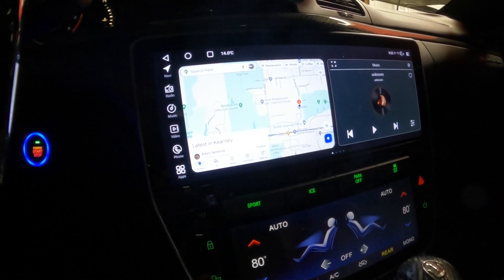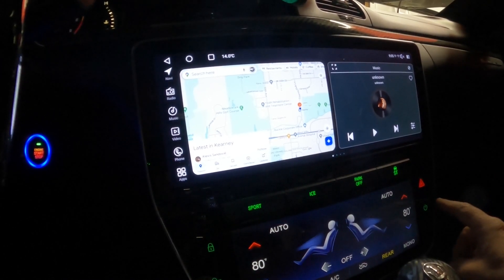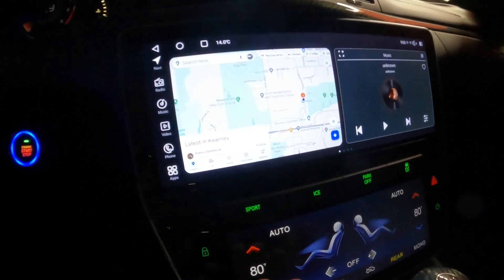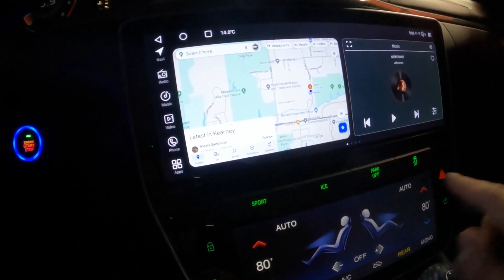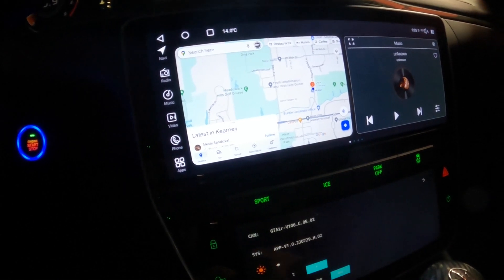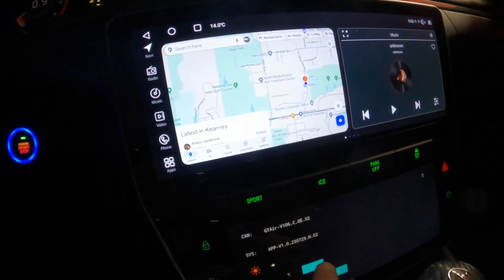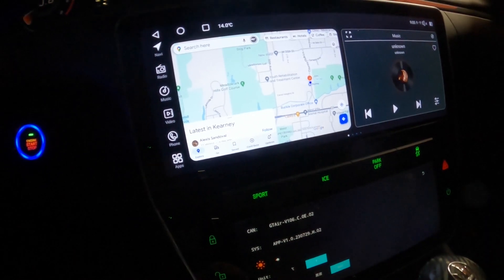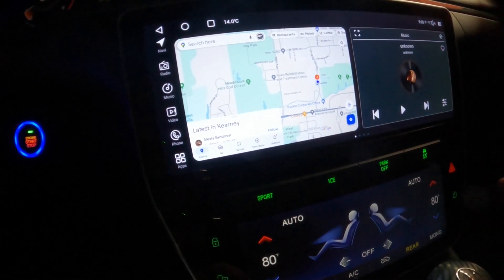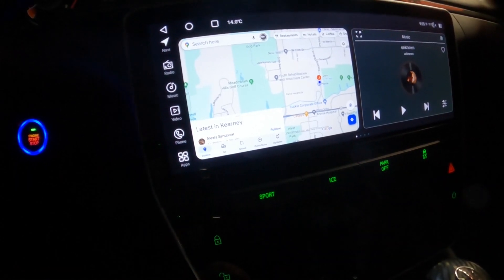When you first fire this up, there's going to be some things that you're going to need to set. If when you get this unit and the temperature is in Celsius, what you do is press and hold the in-between here. A menu will come up with a dim and units option. You can set the dimming and switch it to Fahrenheit. There's a back button that'll return you to the main screen. The power button shuts the screen off — it's still functioning, it just shuts the display off.